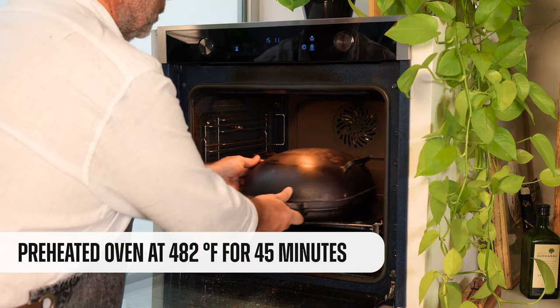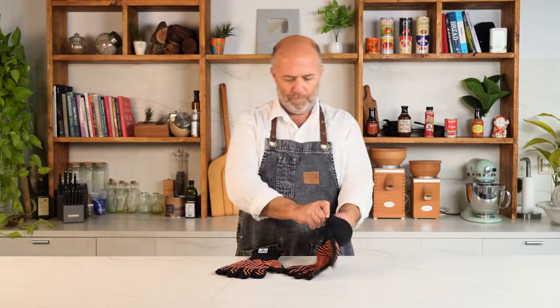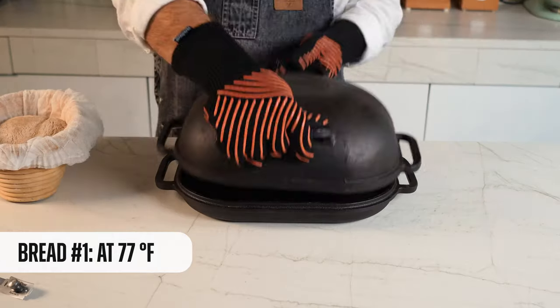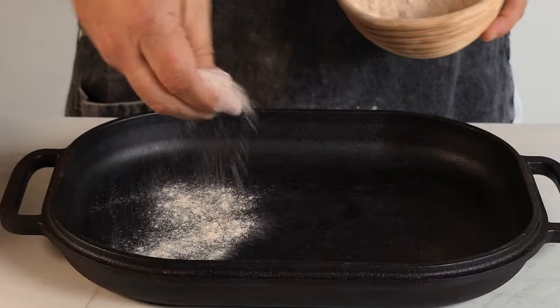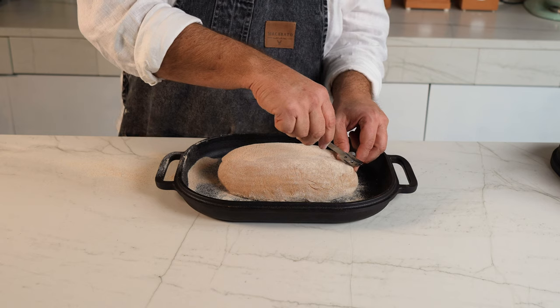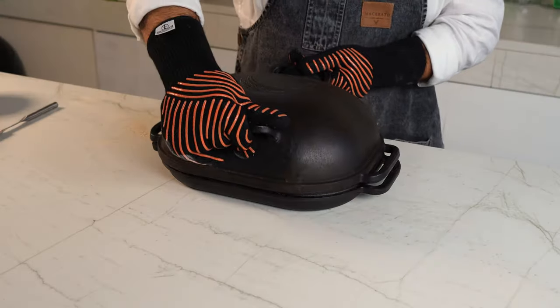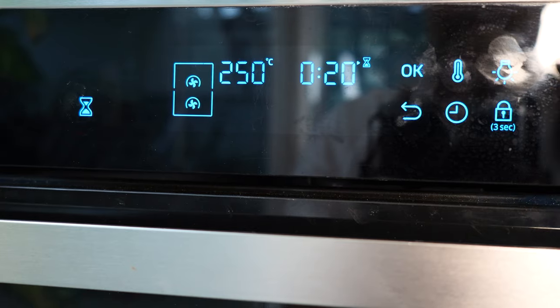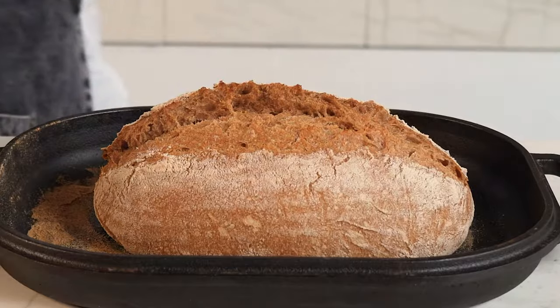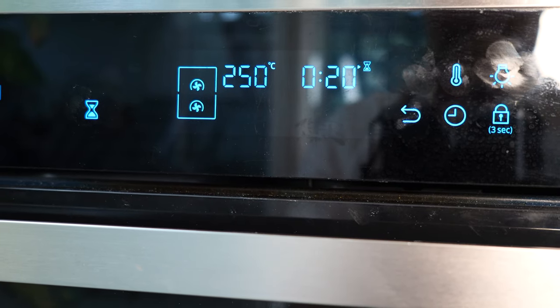It's time to preheat the Dutch oven. We're going to do it at 480 degrees Fahrenheit for around 45 minutes. Here it is — time to bake. Let's begin with the first one, the one that fermented at room temperature. A little flour and we're ready to unmold. Today I'll be using this lame to make a lengthwise score, always being careful. Time to put on the lid and bake it for 20 minutes. Time to open — I love that ear! Let's take it back to the oven for 20 minutes more.